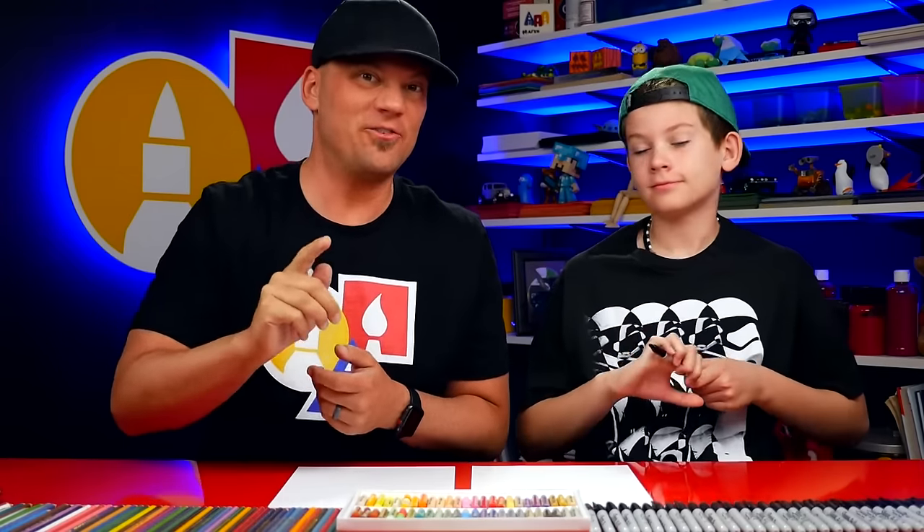Hey Jack, what are we gonna draw today? A grandma! Yeah, we're gonna draw a grandma. We've already drawn a cartoon grandpa so if you haven't seen that be sure to check it out too. Alright, you ready to start? Yeah!